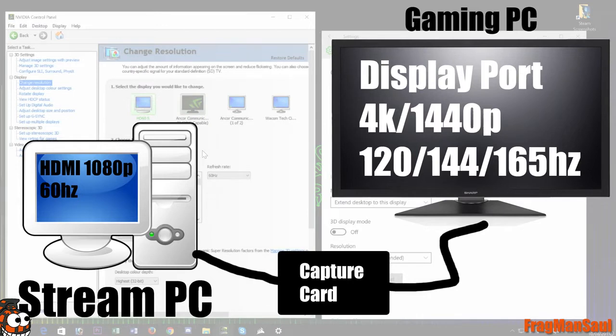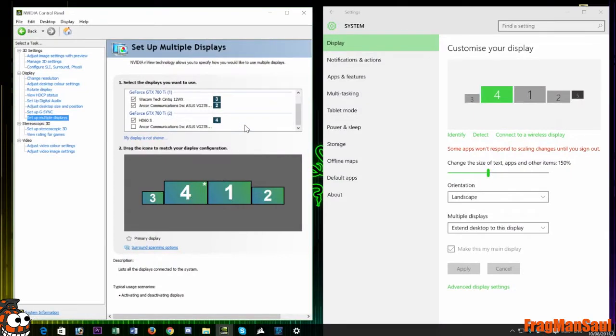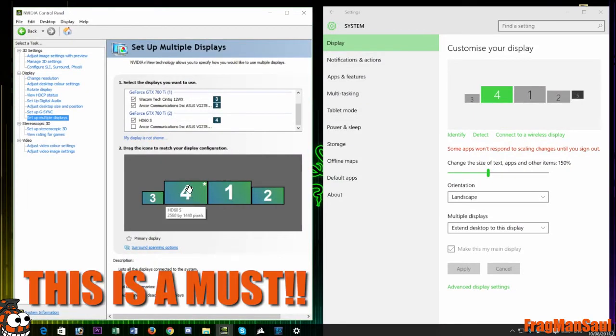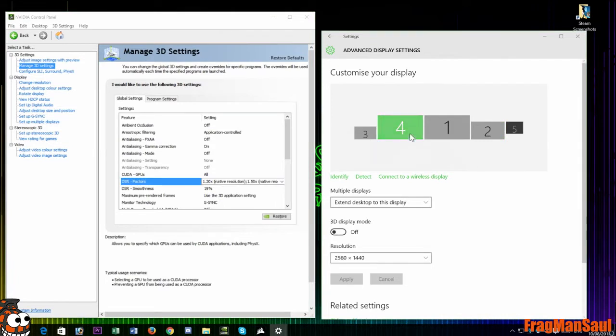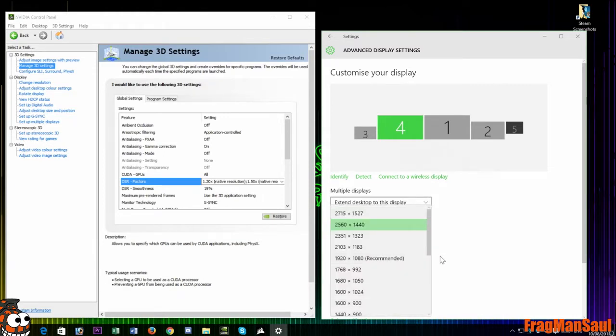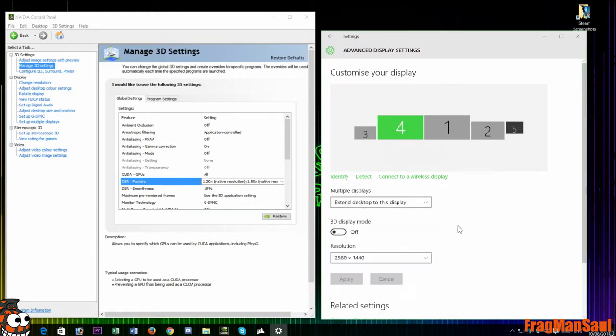Make the HDMI display that the capture card is using — in my case the Elgato HD60S — your primary display. Activate DSR in the Manage 3D Settings of your Nvidia Control Panel and select the factors to your required resolution. Next, adjust the HDMI resolution to your required resolution of your main gaming monitor — in my case, 1440p.